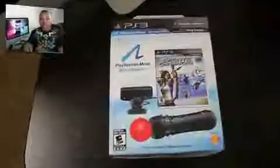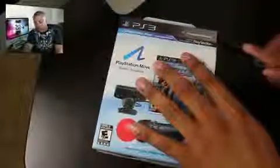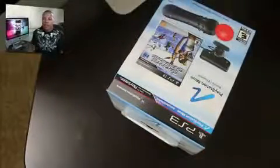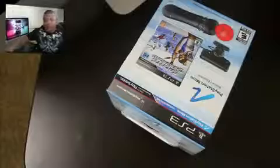So without further ado, let's get to the unboxing. This bundle actually costs $100. If you just want the controller by itself, that's $50. You can also get a PS3 with this bundle — the 320 gigabyte version — for $400 if you want to get everything in one set.